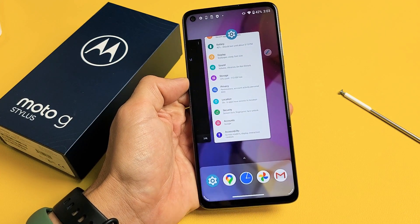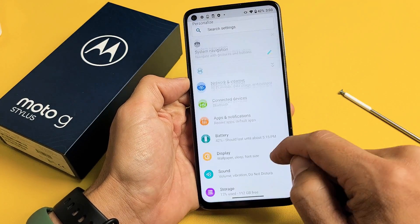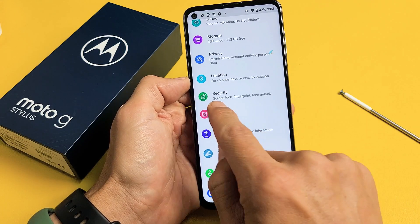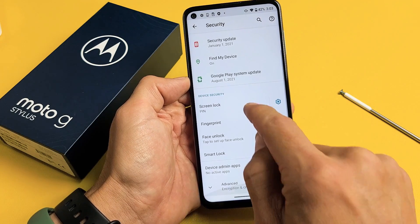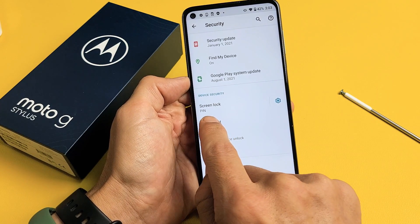Let's go to settings here. And then from here, you want to go ahead and scroll up until we see Security. Tap on Security. Scroll up again until we see Fingerprint. Let's tap on Fingerprint.